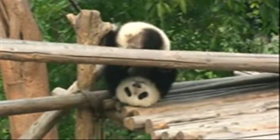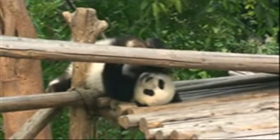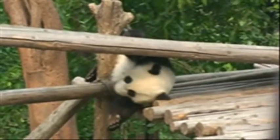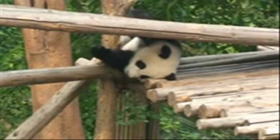Now he is showing some stunts of his own. Look at that — upside down! Looks like others are tuning in. Now they are eating their lunch.